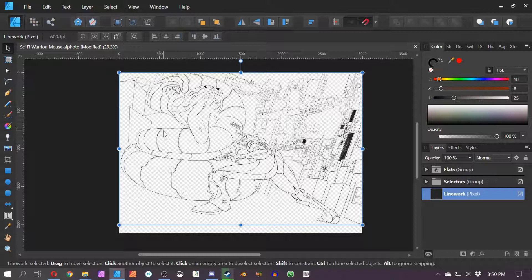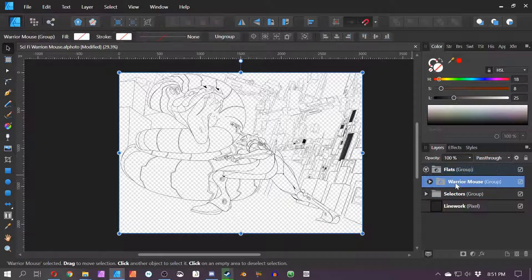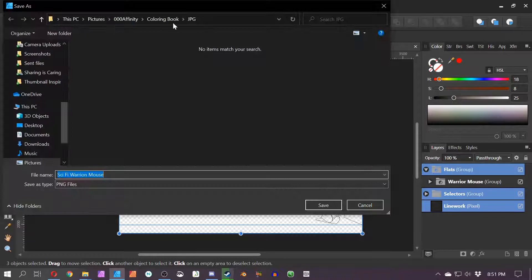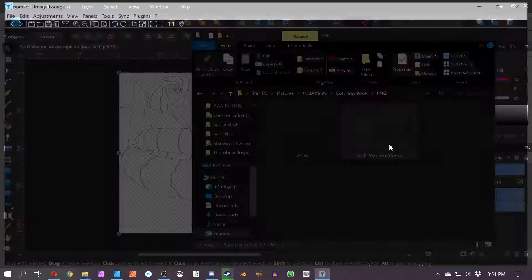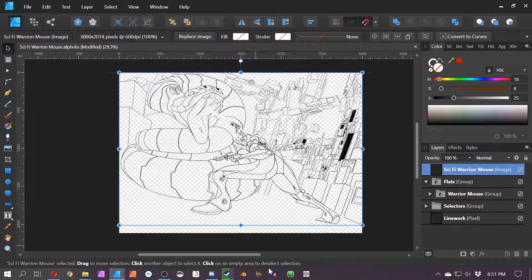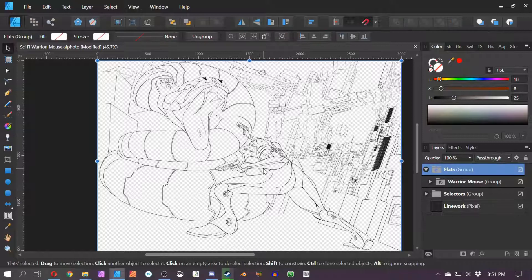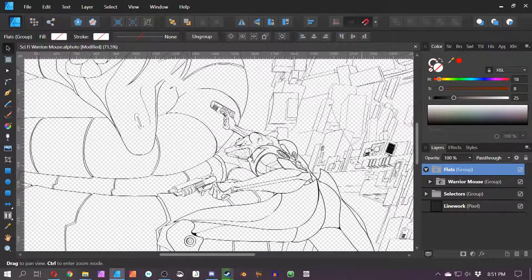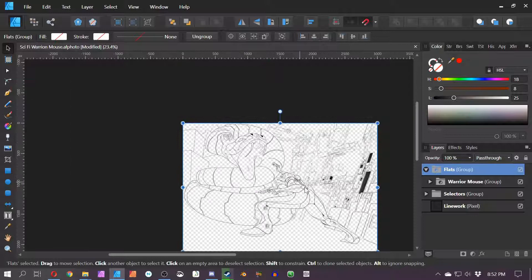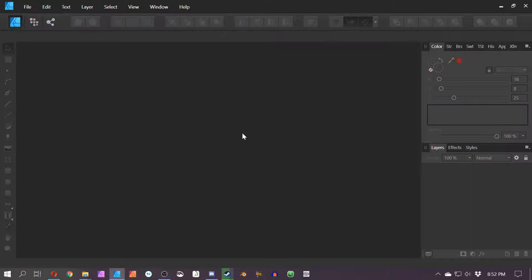Even though I made the initial image, I want you to be able to express yourself with my artwork — that's kind of the whole point of a coloring book. So I'm going to File > Export > JPEG, name it sci-fi warrior mouse, then File > Export > PNG > Selection Without Background > Export. I'll go into the PNG file and save it, verify it saved correctly, then throw it into the finished folder.